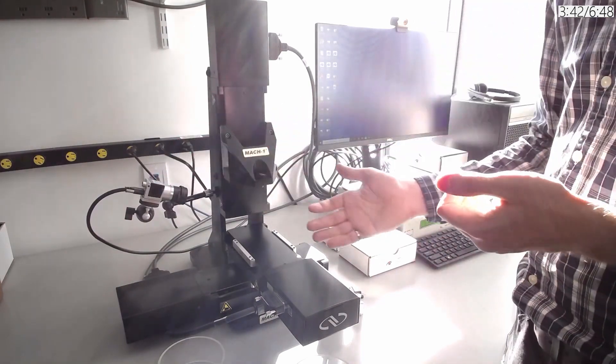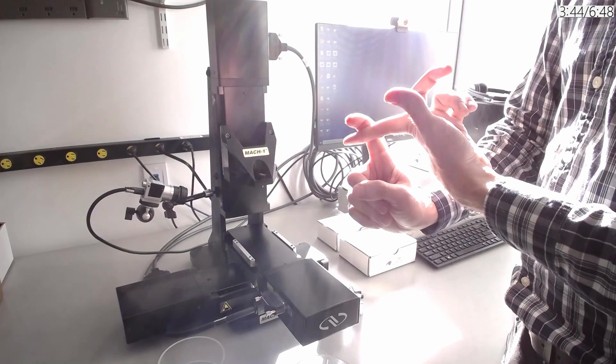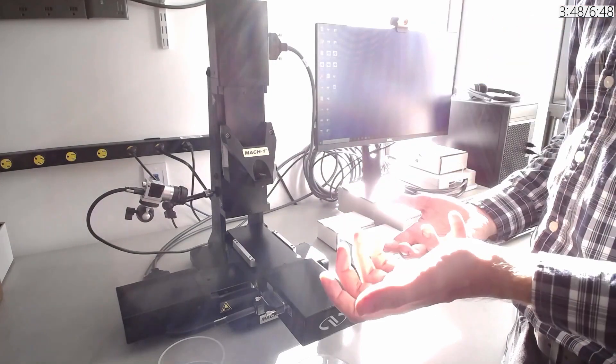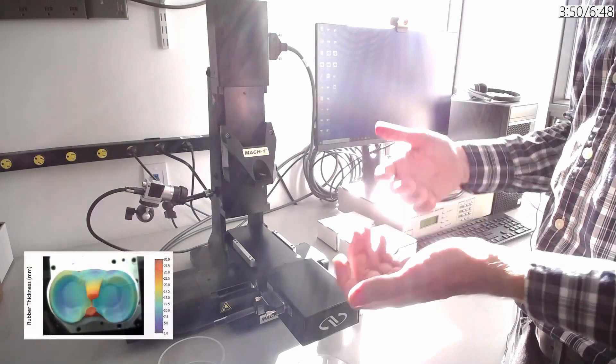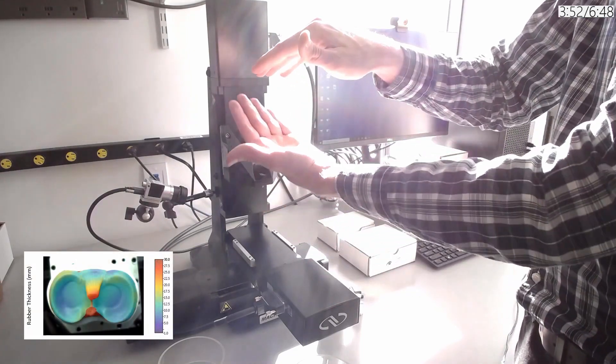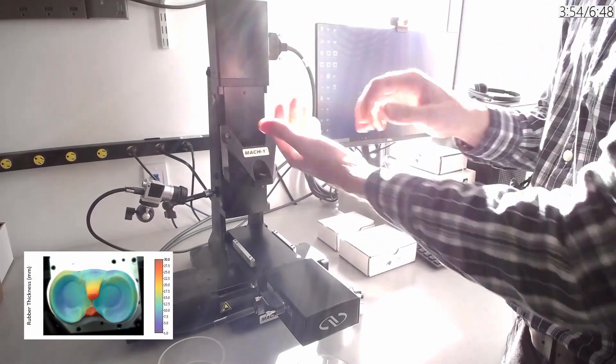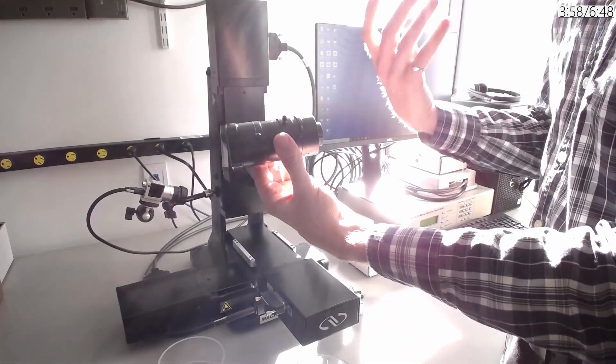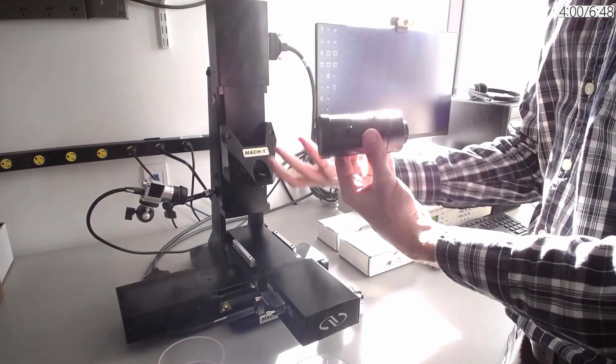The second reason to have a camera is so that you can sync the frame data to the mechanical data and perform analysis such as Poisson's ratio or digital image correlation by tracking certain points on the surface of the sample. We also have different lenses depending on how small your sample is or if you need zoom.